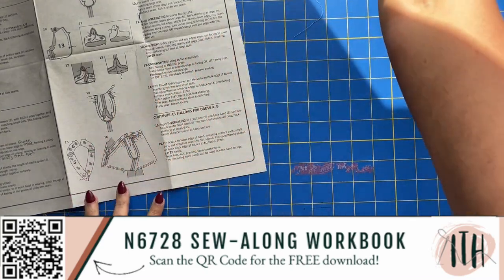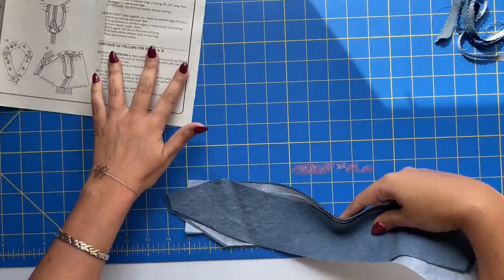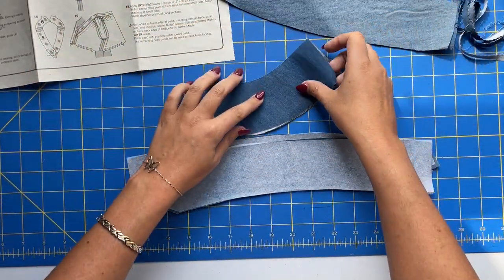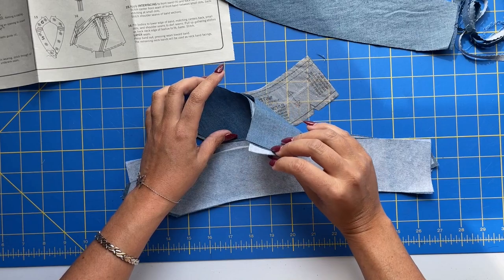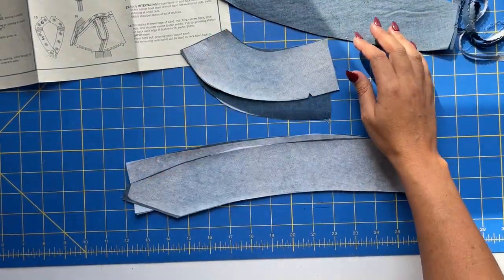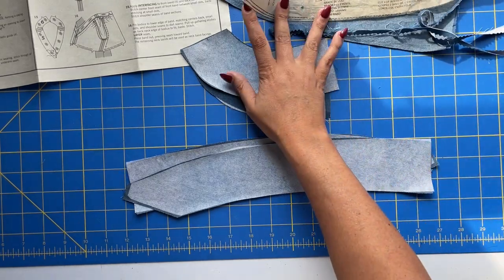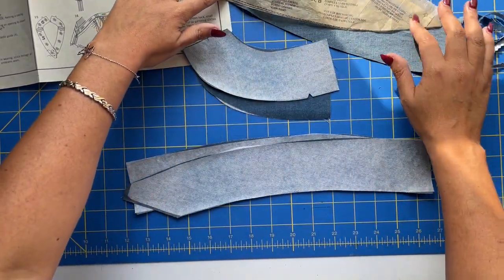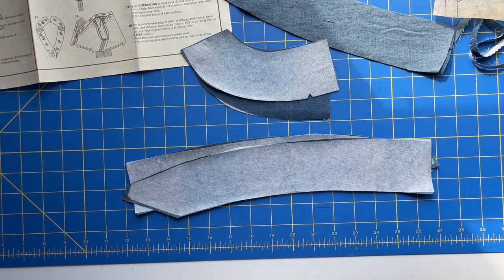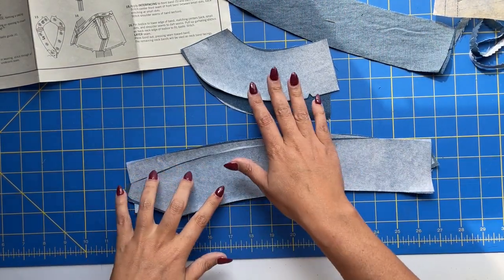So we have piece number five, and the back piece is number six. You should have four of each of them — two interfaced and two un-interfaced. So here are all of those, and then you should have everything marked as well. All these little dots that you need will really help as we go along here. Interfacing is attached.